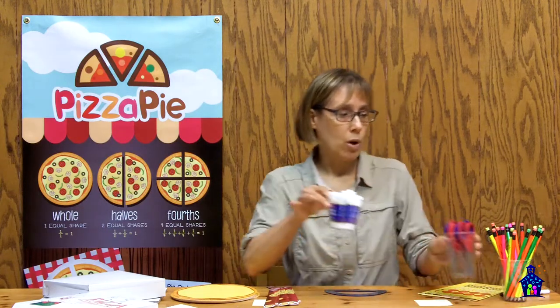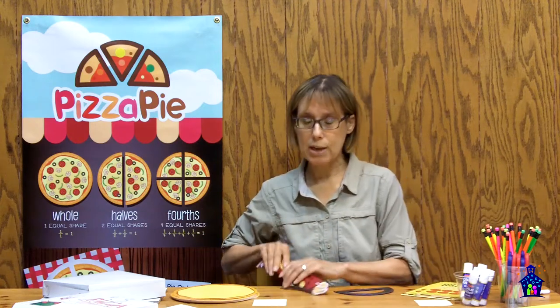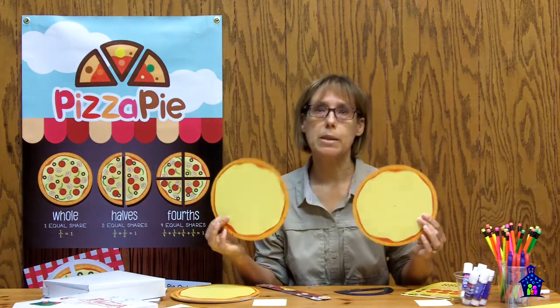The kit also comes with everything that you need to complete the project. You're going to get your scissors, your glue sticks, your pencils, the pizza toppings, your protractors, the straight edges, and then your pizza pies in two different types depending on the activity level, and then of course you're going to get your pizza boxes.